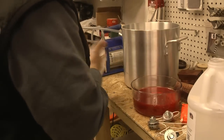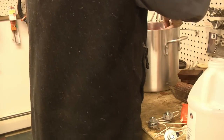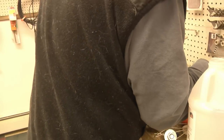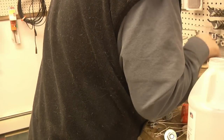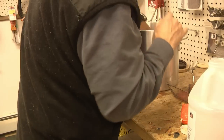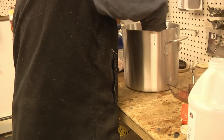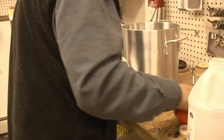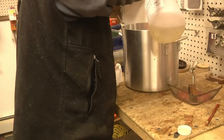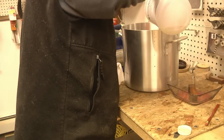Once I've got the resin all dyed, I'm going to go ahead and pour it in, then put the pen blanks in. I'll put my weight system in, which is basically a bent-up clothes hanger, and a little scuba weight I have here just to make sure everything stays submerged. Then I'm going to fill up the container with the remainder of the cactus juice.